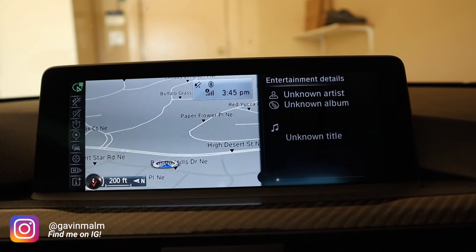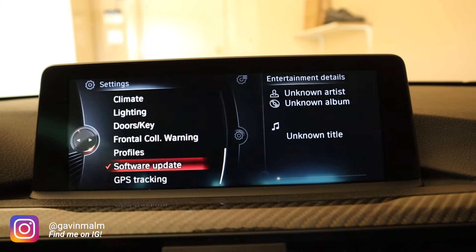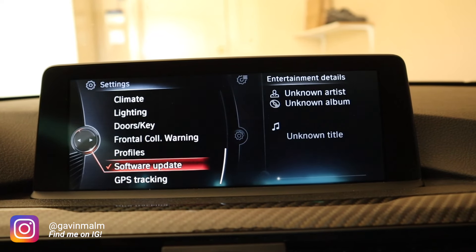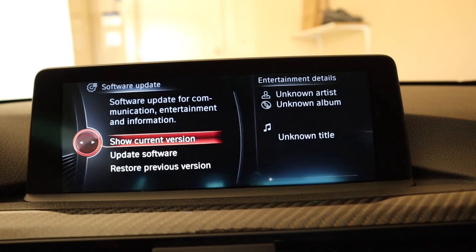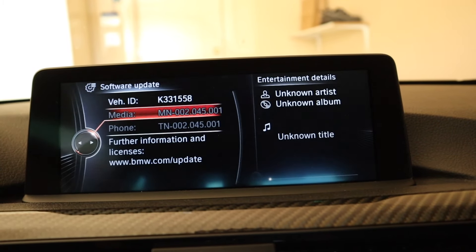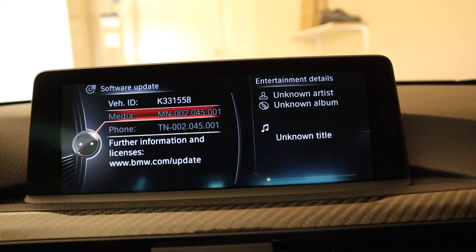We are going to go to the main menu on your iDrive system, go down to Settings, and then at the bottom of that menu or close to it, you should have Software Update. Then what I want you to do is show current version. That way you can see what version of the software you are currently running on the car, just to make sure you're not doing this for no reason.